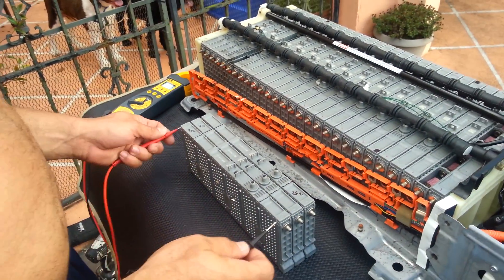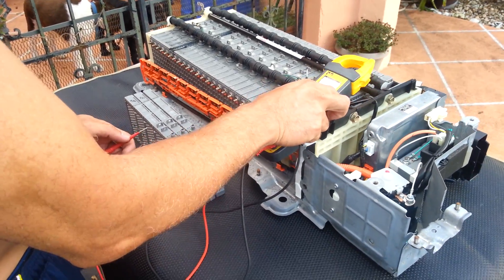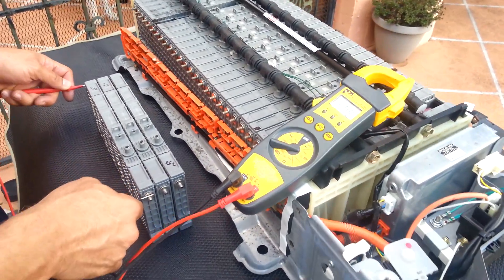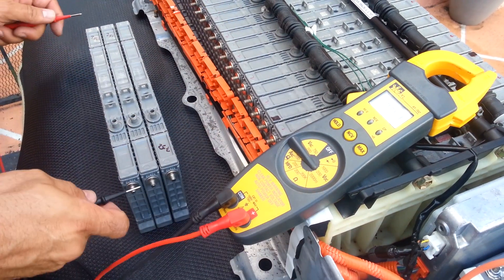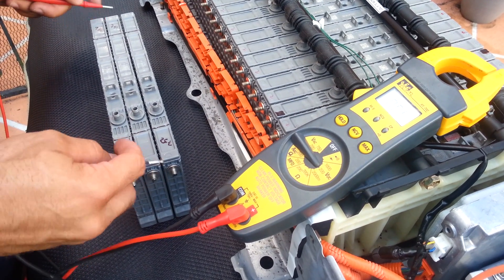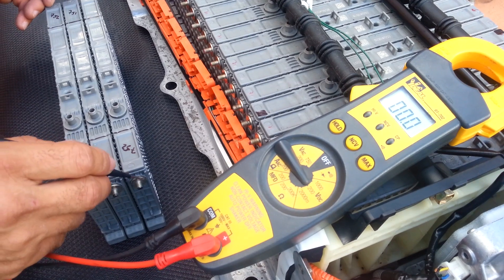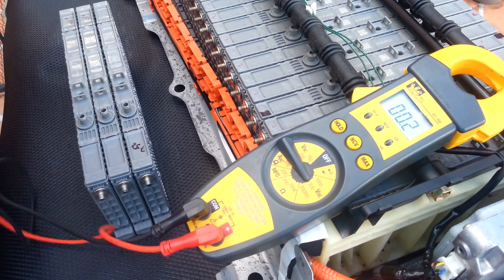I tested those batteries and they run perfect. I'm gonna do a little test right now to show they are 7.5 volts each. First one: 7.5. Second one: 7.5. Third one: 7.5. Yeah, good.